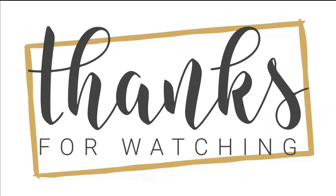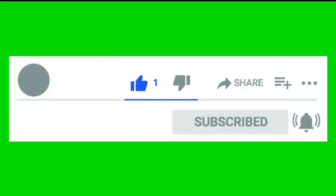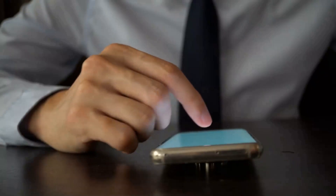Thank you for watching my video. I hope you liked it and found it useful. If so, please like, share, and comment to let me know what you thought — your feedback is important to me. Don't forget to subscribe to my channel so that you don't miss any of my upcoming videos.